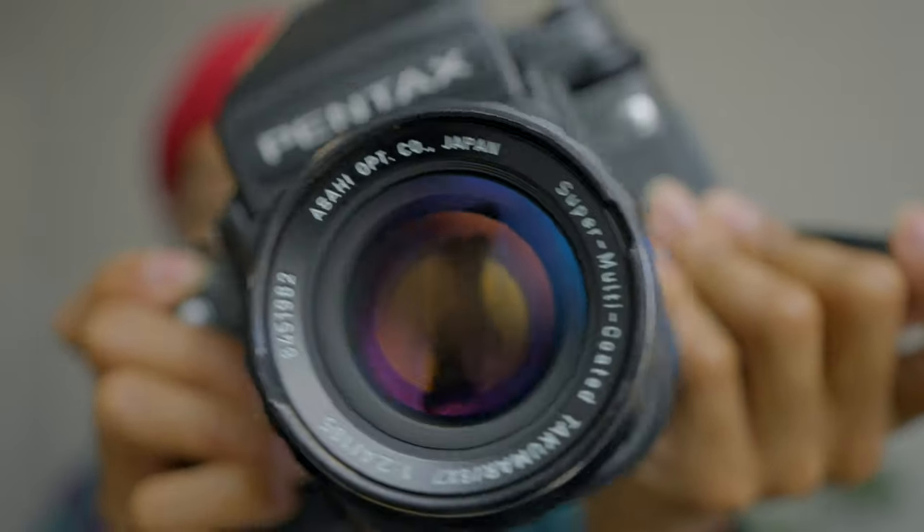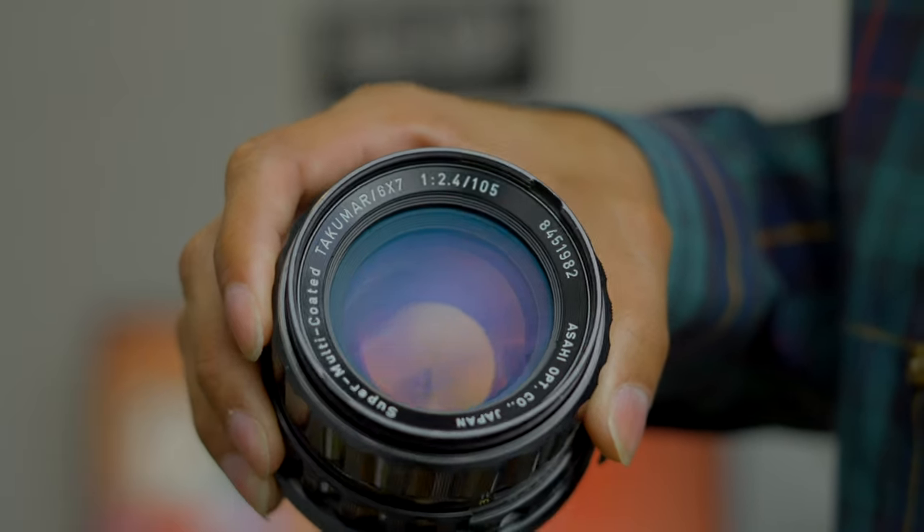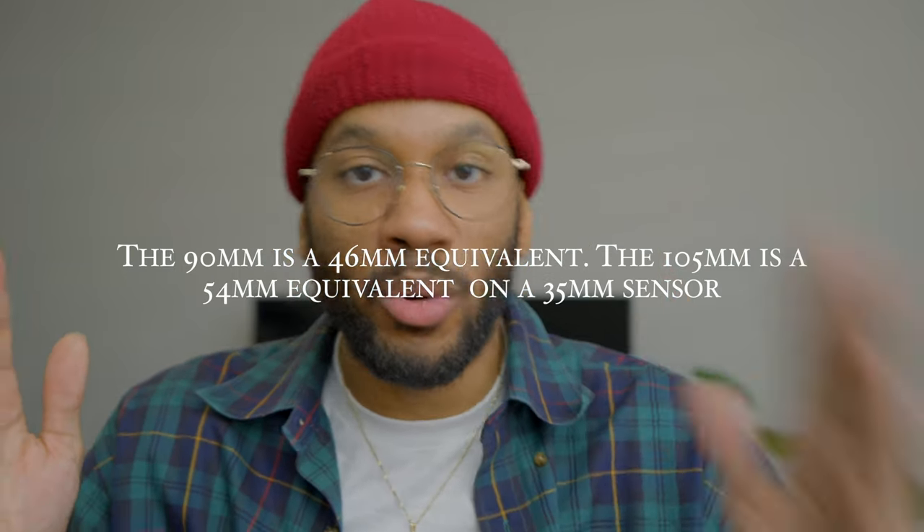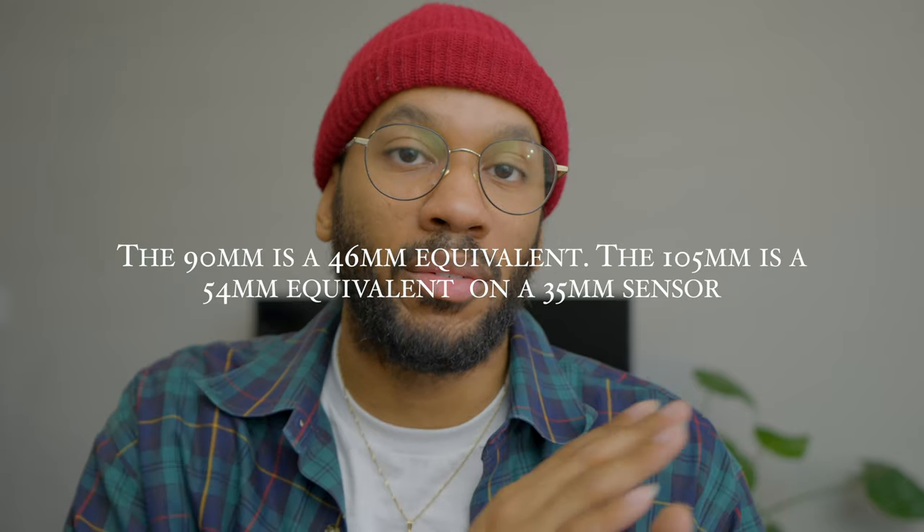I got it used — I don't buy anything new anymore. It's a beautiful lens and I got it for a really good deal from KEH, shout out to them. The 90mm on the Pentax 67 is a 46mm equivalent, while the 105mm is a 54mm equivalent. Personally, I'd rather be a little over 50. The higher I can get toward 85mm equivalent, the better. I'm also looking at getting a 135 for the Pentax 67, but me and the seller are going back and forth on the price.